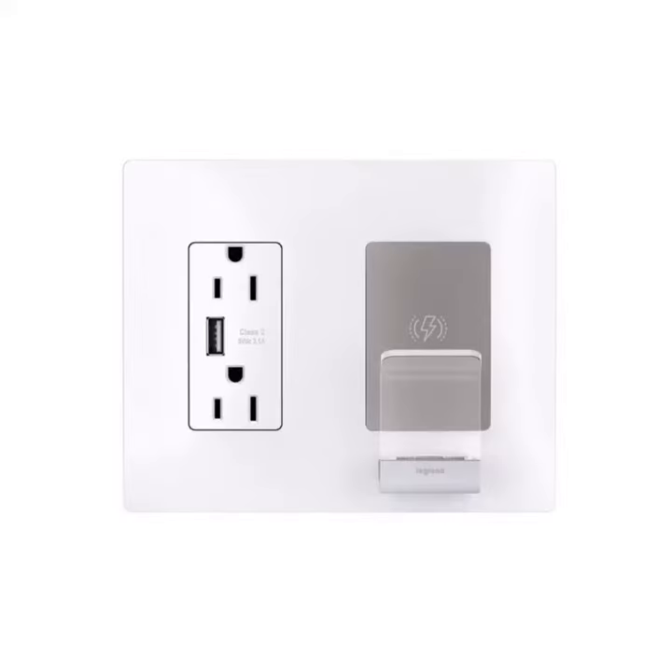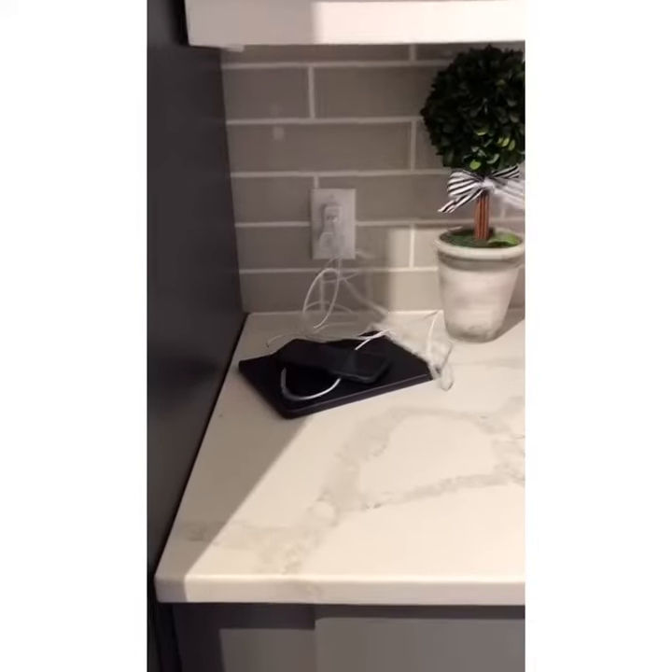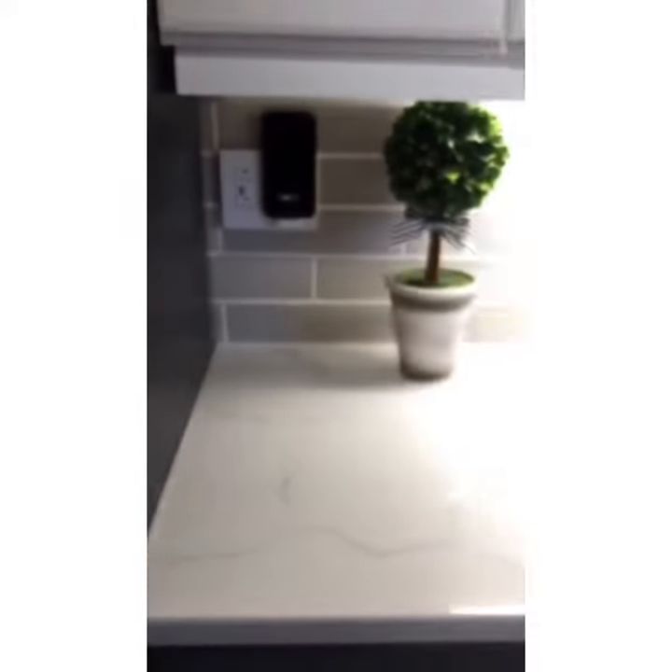Hey everybody, Zach DeBeltz here with the MRL Company, here to preview an innovative product from Legrand and Pass & Seymour. We're introducing the Radiant Wireless Charger. This is a great application for kitchens and home offices. It's a great way to clear up that cluttered counter space and free up space for other appliances like toasters and coffee makers. Get rid of those long entangled charging cords for your cell phones.